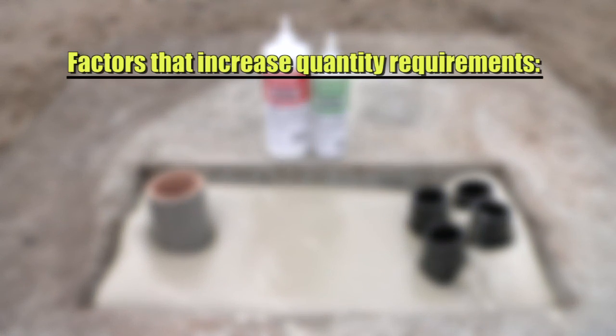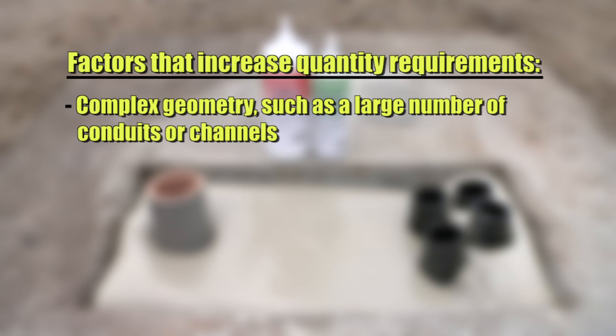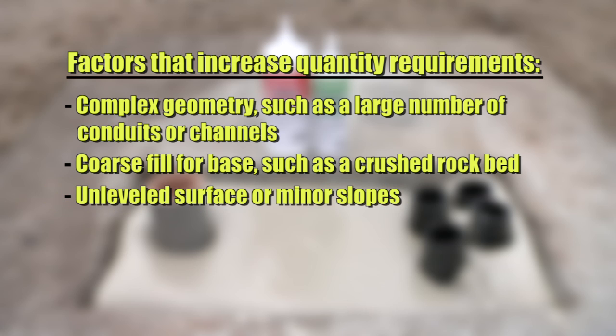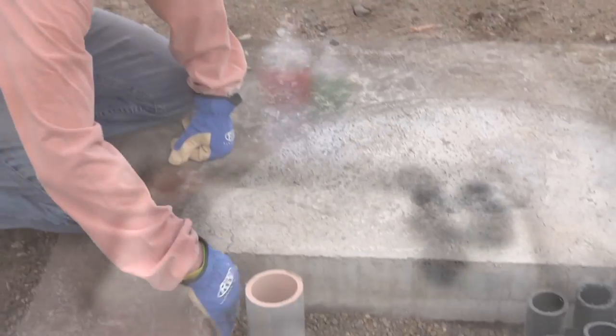Factors that increase quantity requirements include complex geometry such as a large number of conduits or channels, coarse fill for base such as a crushed rock bed, unleveled surface or minor slopes, irregular ground with small holes or pits, and the need for a deeper seal.